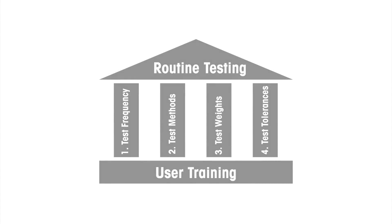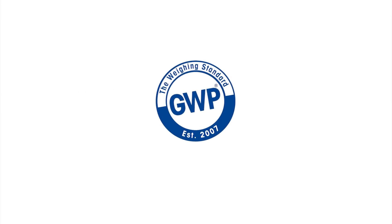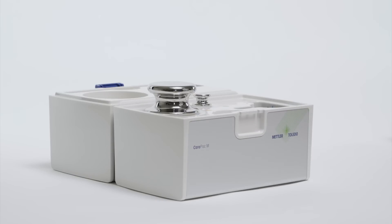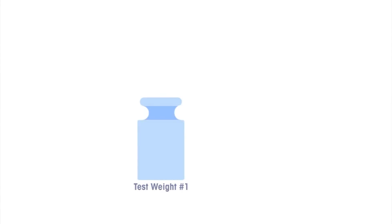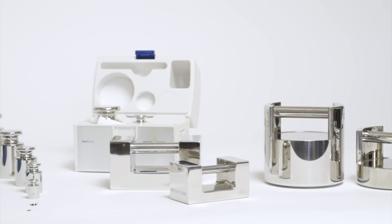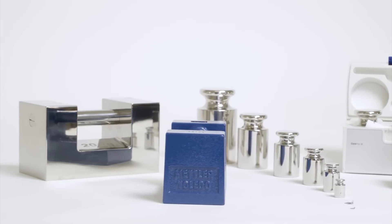Now let's look at the third pillar: choosing and using correct test weights. Based on your device, your process, and standard operating procedures, Good Weighing Practice — Mettler Toledo's global weighing standard — specifies that you only need two test weights for the routine testing of a balance or scale. This reduced requirement can simplify and optimize your testing efforts while saving you a considerable amount of time and money. A smaller weight — typically about five percent of your device's capacity — is needed for repeatability tests, and a larger weight is needed for sensitivity and eccentricity tests. Mettler Toledo offers a wide range of suitable test weights in all required weight classes.